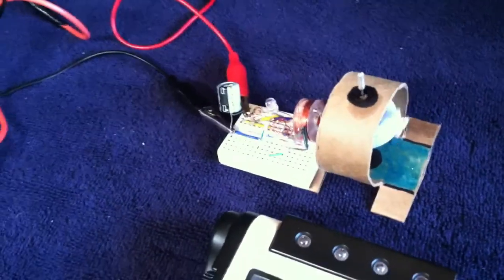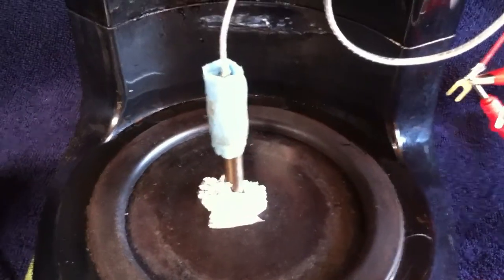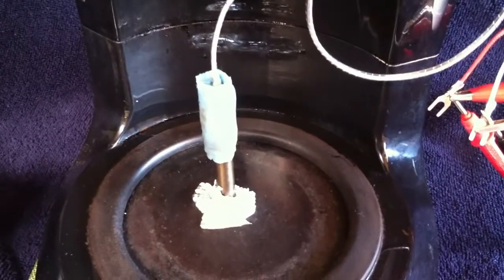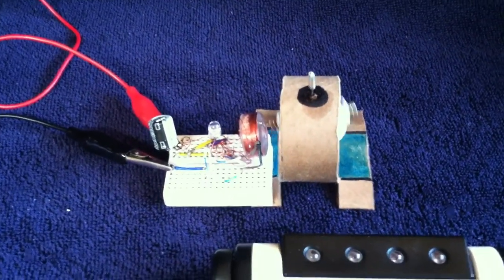On a small pulse motor, that's all you need to make the electromagnet do its thing. And that's why they use these on water heaters and furnaces — because that thing there is enough to make an electromagnet open and close the gas valve. For an application like this, where you're trying to make a little pulse motor run, it's perfect.